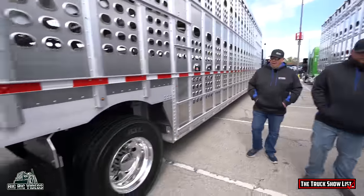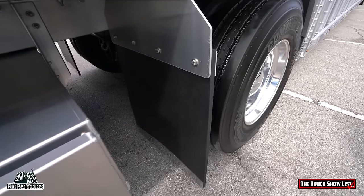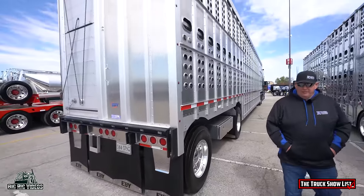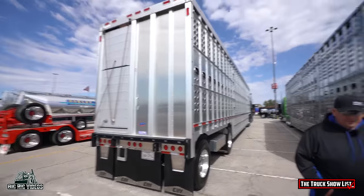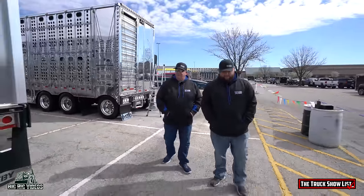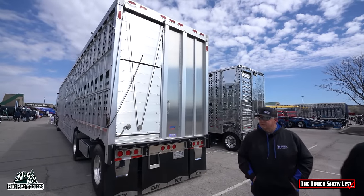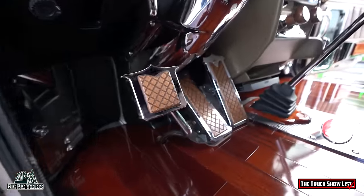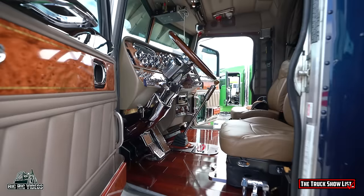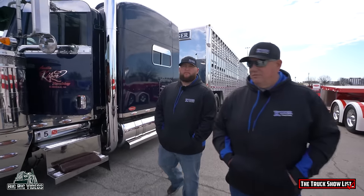We redone all the mud flaps on the trailer and put EB mud flap weights on the back. So who hauls cattle? I will some. This trailer works every day and my truck works every day. We have five or six trucks that haul cattle all the time. You guys have more than one truck here, so why don't we go down and look at the other trucks?